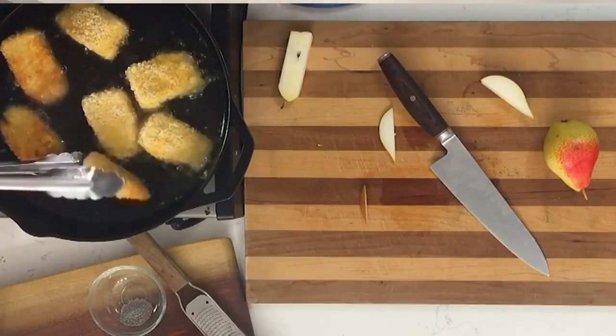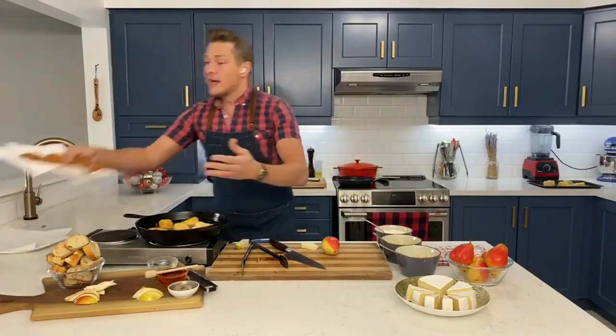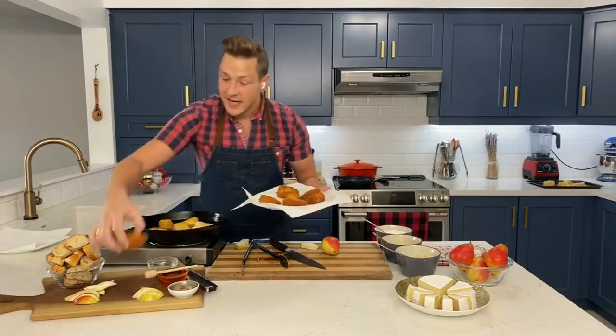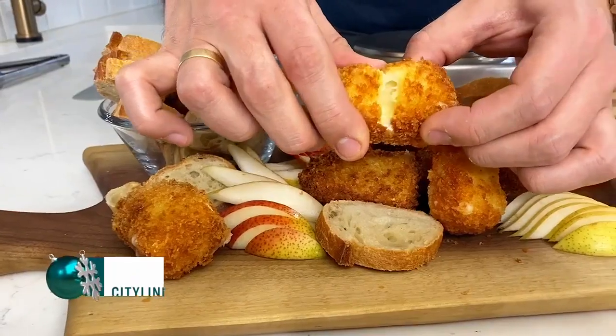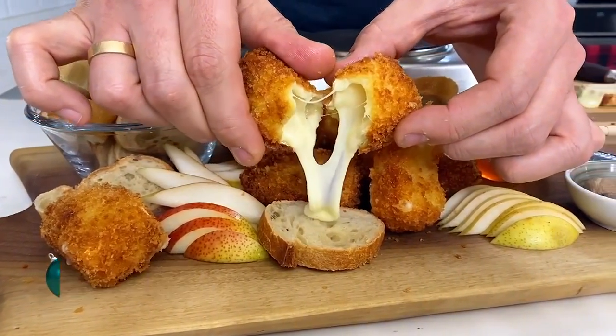Keep these moving, and always have some paper towel on a plate ready when they come out of the hot oil. Here are some already done — look at these beauties! They look fantastic. His recipes and instructions are up on our website so you can recreate that incredible crispy fried brie and pear cheese board for your holiday.